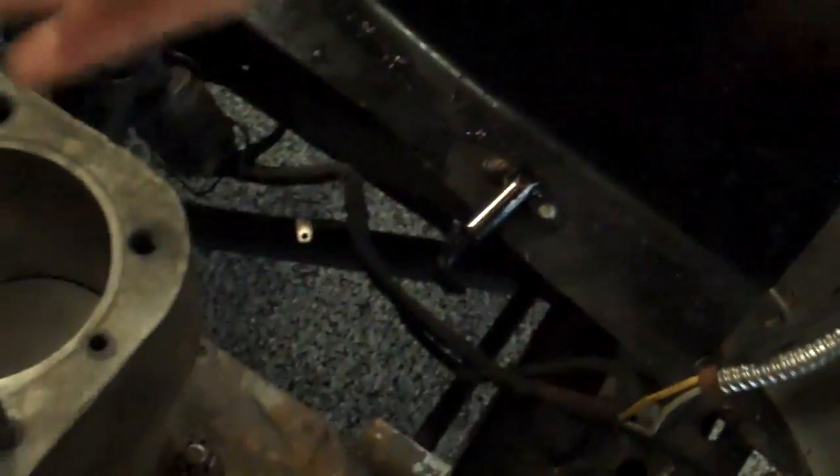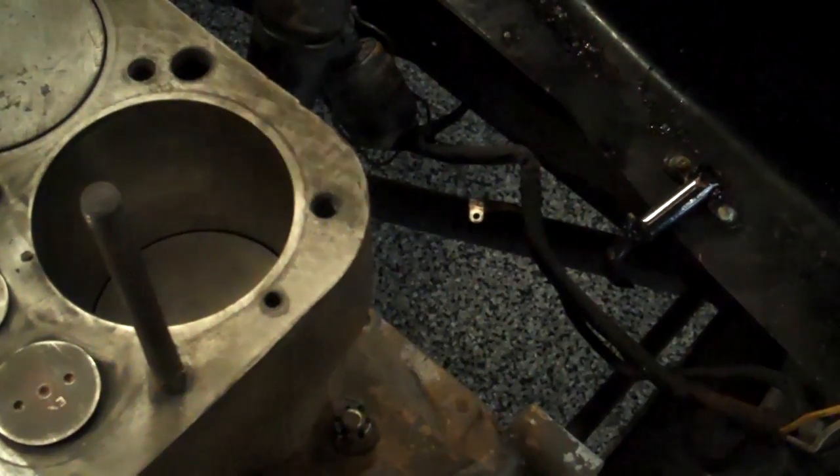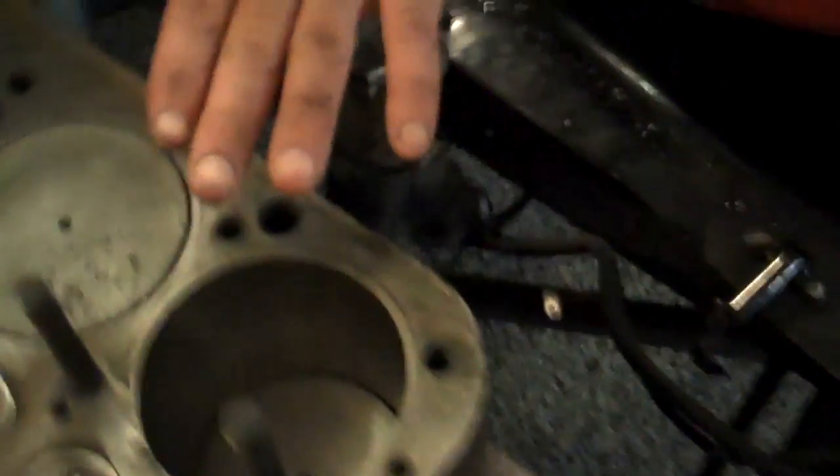I was looking around inside the cavity of the head where the water pump sits and there was a lot of corrosion inside of it. I felt at that time it was probably a really good idea to investigate the block, and that's when we got the okay to take the head off. These water jackets were filling up with sediment.